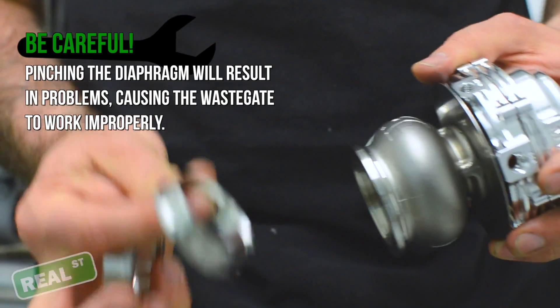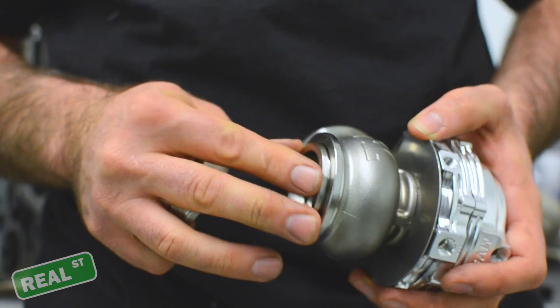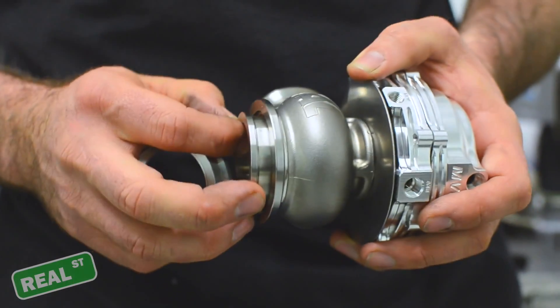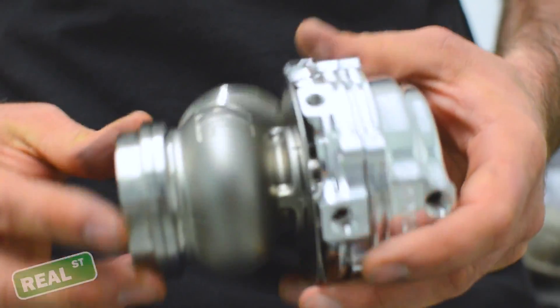Also, the seat, which seals the valve to the flange, needs to be in place. It is taped in from Tial from the factory, but it is loose. So make sure that when you're putting this in, it's in place before you put the flange on, because if not, you're going to have a pretty lazy turbo.